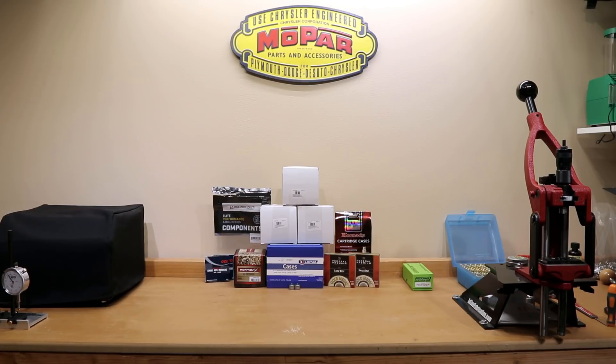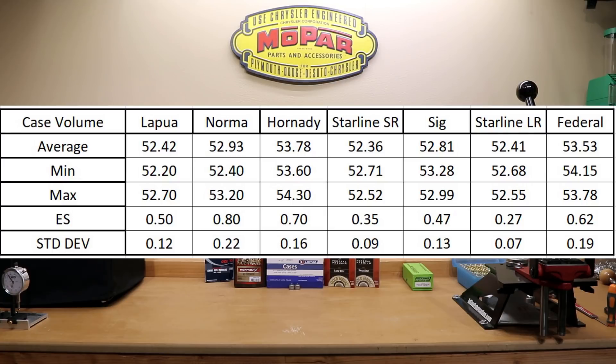Now let's talk about case volume. To be fair to the case volume measurements, these were only taken on a sample of 25 pieces. This is all fired brass. The measurements taken earlier on Lapua, Norma, and Hornady were all actually measured with water. Since those measurements were taken, those lots of brass have actually been fired multiple times. Between doing the initial evaluation on those cases and today's evaluation when adding the Starline, SIG, and Federal brass, these were actually all measured with 91% alcohol concentration and the conversion to water weight was done based on that.